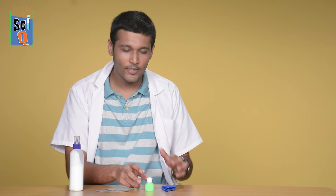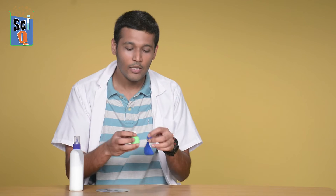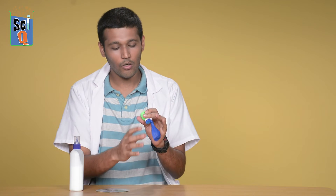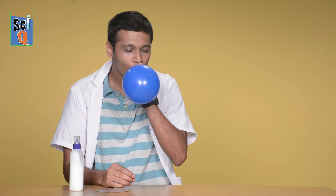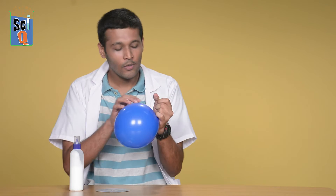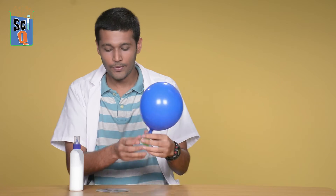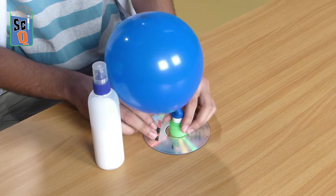What we need to do first is take the pop-top cap and place a balloon over its mouth. Now once that is done, we unlock it and we blow. We then pull the cap down so the air doesn't escape, and we glue this to our CD.